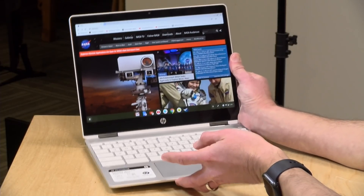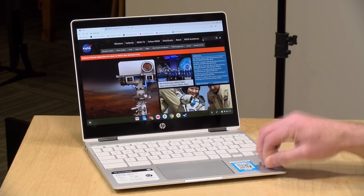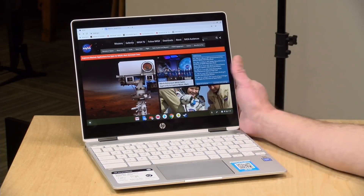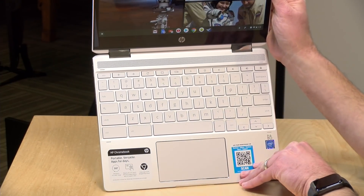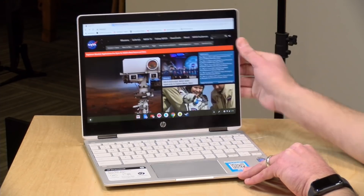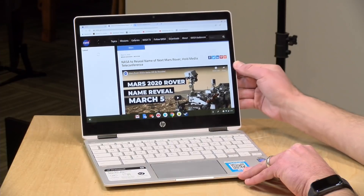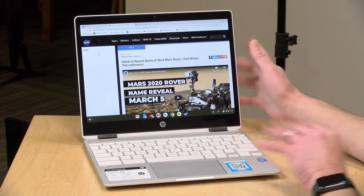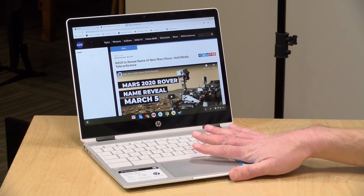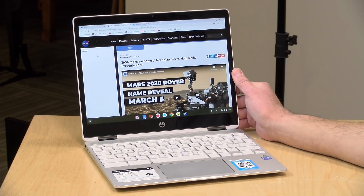Weight on this one is 2.98 pounds or 1.35 kilograms. The keyboard deck is metal — what they call their 3D metal design — which looks very similar to some of their more expensive laptops. The hinge feels pretty nice on the display overall, although it does bounce a bit. The build quality feels quite good; the only metal is on the keyboard deck, but the plastic on the top and bottom feels very high quality and sturdy.